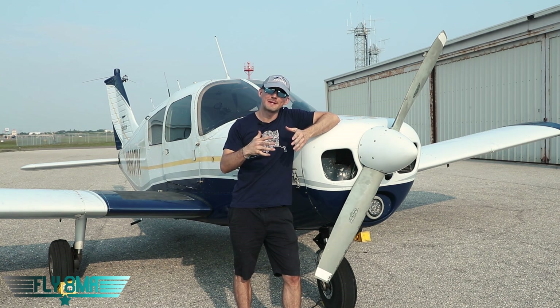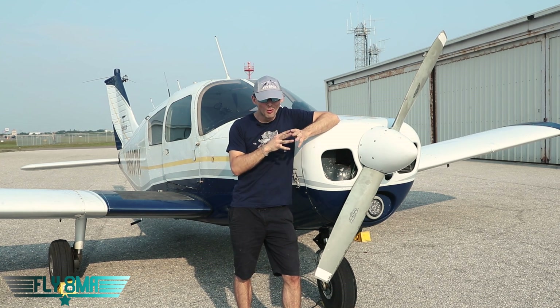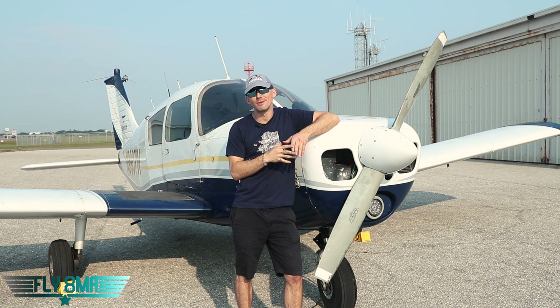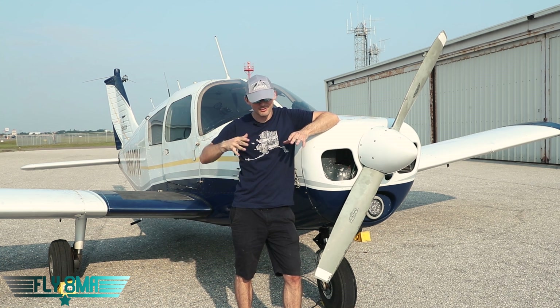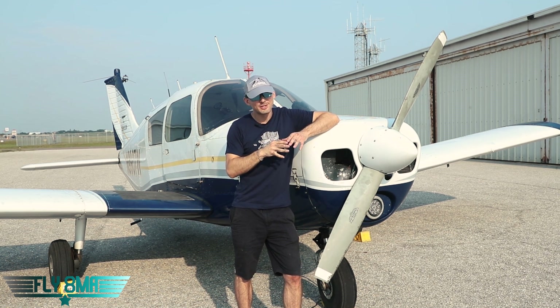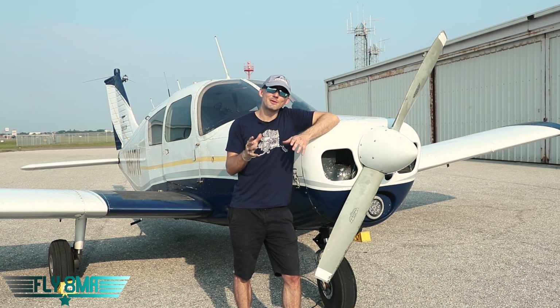So maximum cornering speed — this one should be pretty straightforward, right? Whatever the POH says, or five miles an hour — that is your maximum cornering speed to follow those yellow lead-off lines off the runway. Don't try to make it up on your own. Don't try to be coming off center line early to make that turn. Don't try to make the turn wider thinking you can take it faster. The difference between 15 or 20 miles an hour and going five miles an hour isn't a whole lot — you're not saving yourself any time.